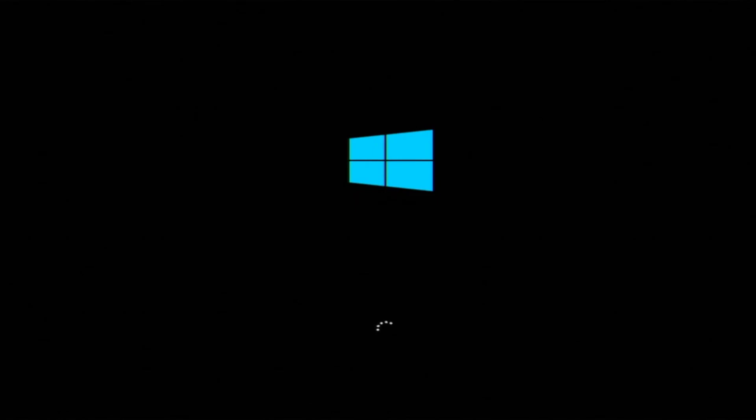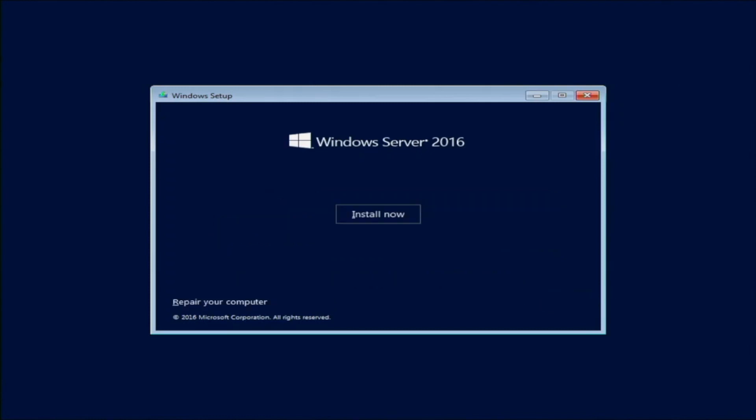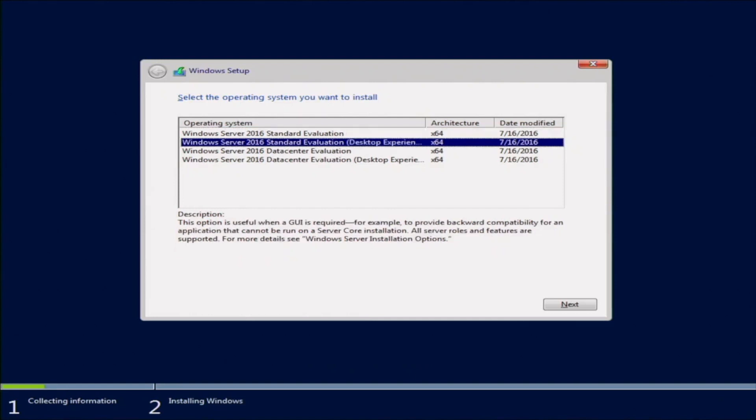I'm going to walk you through all of the steps. Once it finally loads, we'll be prompted with a window where we can choose the language. We're going to stick with English. Once we have that selected, click Next and then click Install Now. It's going to say setup is starting — just give it a little bit of time. This screen is going to ask us which version of the operating system we want to install. We're going to go ahead and choose the Standard Evaluation Desktop Experience, which is great if you need a GUI.